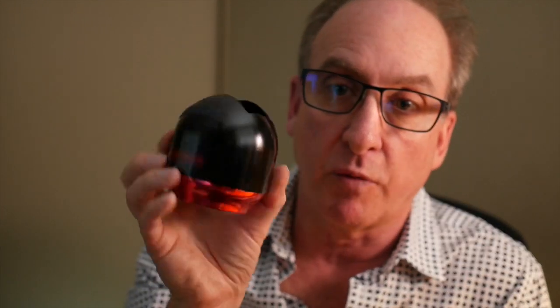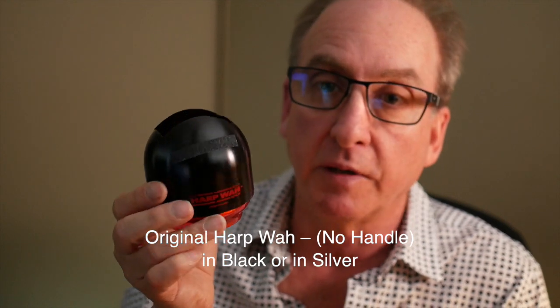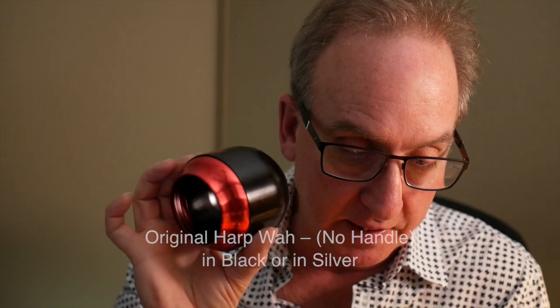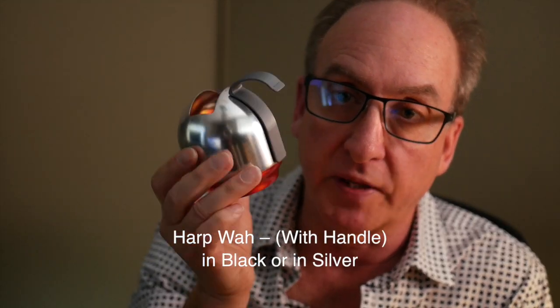Hey folks, Rolly Platt here. I just wanted to show you some gripping options for the Harpois — not so much playing technique, but just getting started with it. There are two versions: this is the original one without the handle, this is the black version, the Midnight Edition, which also doesn't have the handle. Then the newer one that you've probably seen is the same thing but with the handle.